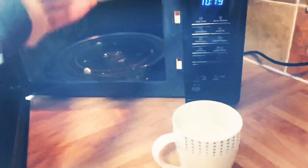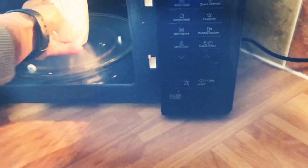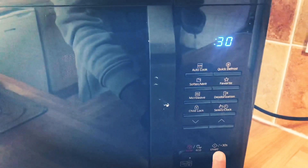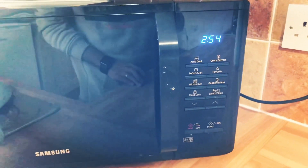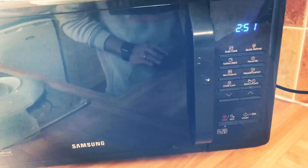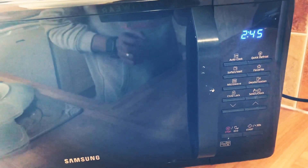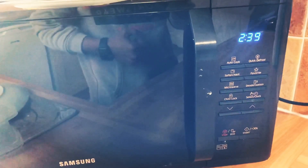Okay, and after that we need to put it in the microwave. We need to set it up to three minutes. We just have to wait for three minutes and you need to double check as well if inside is already boiling. After maybe two minutes and thirty seconds you need to double check.